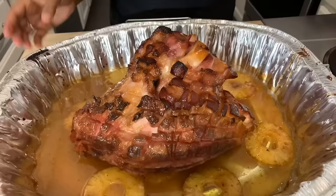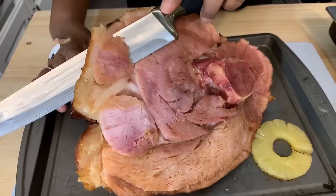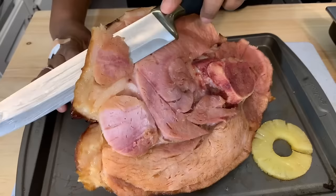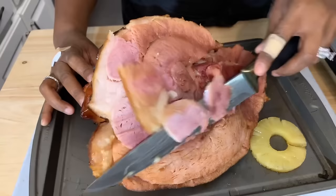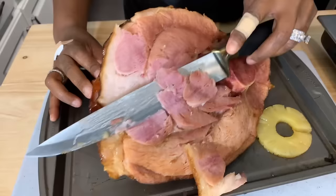If you enjoyed this video, give me a thumbs up. If you haven't subscribed, make sure you subscribe and tell your family and friends. I am so happy when it looks like this — you know it's going to taste good. Oh my goodness — get ready for a juicy, flavorful ham, Jeannie Young style!